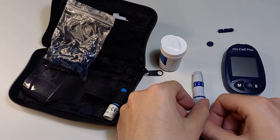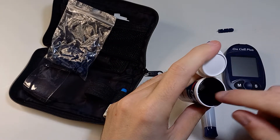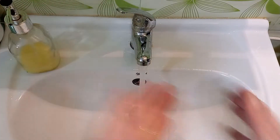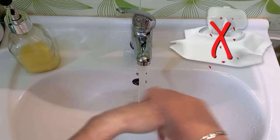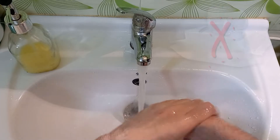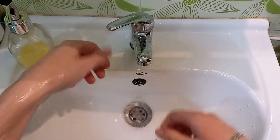Now it's time for the test. First take one strip from the container. Wash your hands with warm water and soap, then dry them with a clean towel or a paper towel. Don't use wet wipes because they may contain certain chemicals that can affect the results.